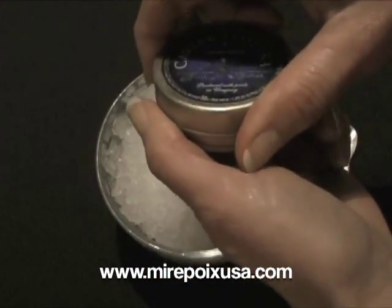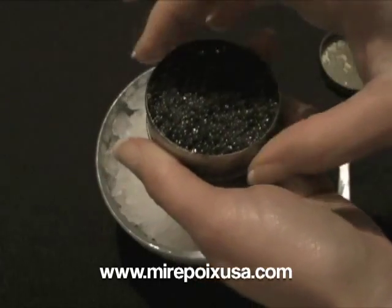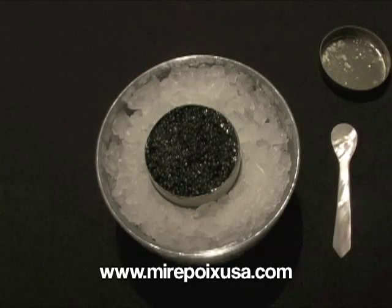The caviar will generally last for at least several days, if not a week after it's opened, as long as it's kept at proper refrigerated temperatures. Really the temperature of refrigerators are generally a bit warm for caviar, so it's best to store it in the coldest part of the refrigerator, which is usually the lower back.